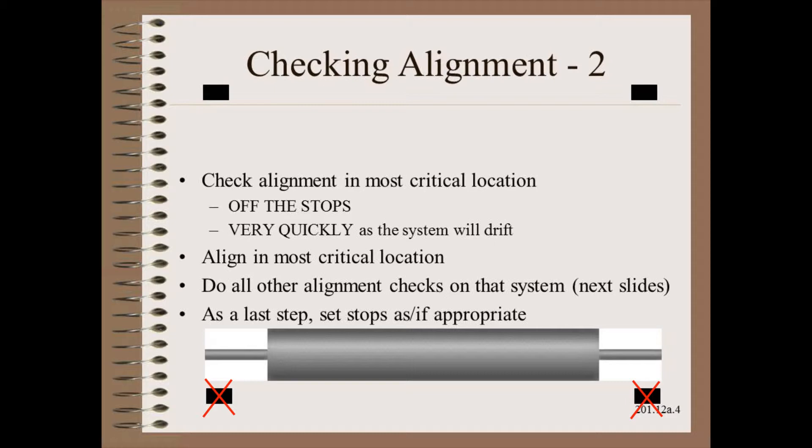This is not done by moving the stops, which is actually the last step of the entire alignment procedure. Rather, it is usually done by turning the threaded bolts and chain eyes or cylinder clevises.